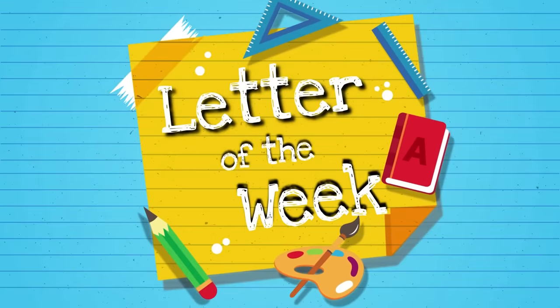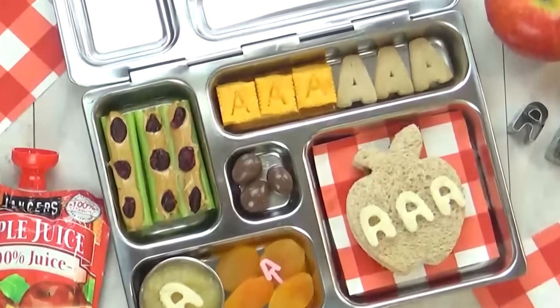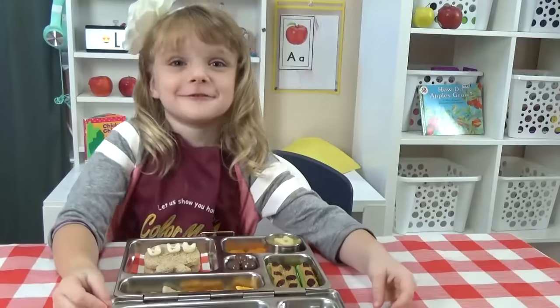Hi guys, and welcome to Letter of the Week lunches. Each week I'm going to share a different letter-inspired lunch and some fun and easy activities you can do with your kids, so stay tuned.